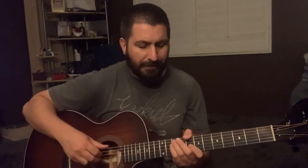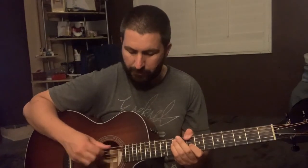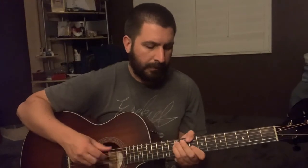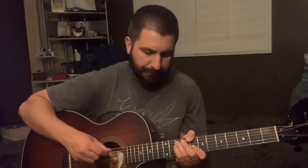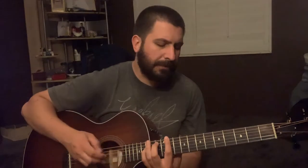I like to pluck these strings — just pluck that chord out. I use my thumb and my middle finger to pick. Do that for the verses, and when it picks up in the chorus, just kind of strum it out.